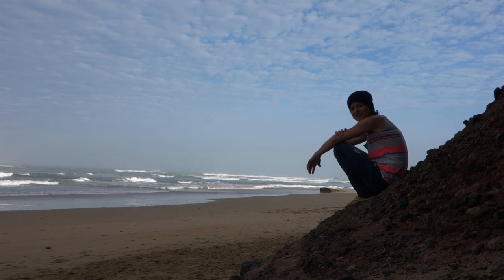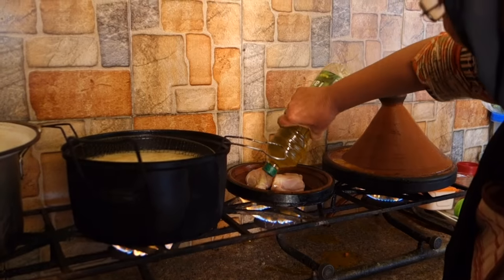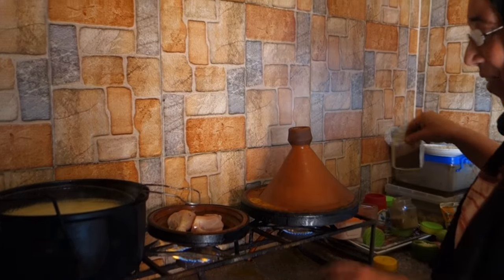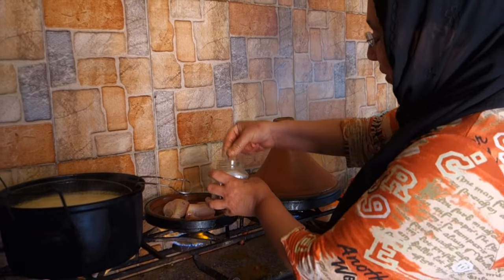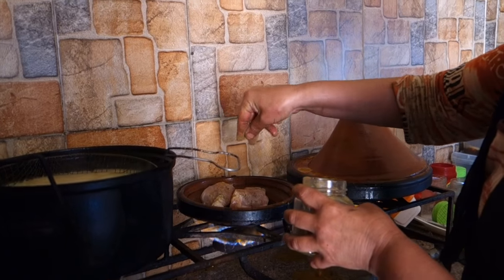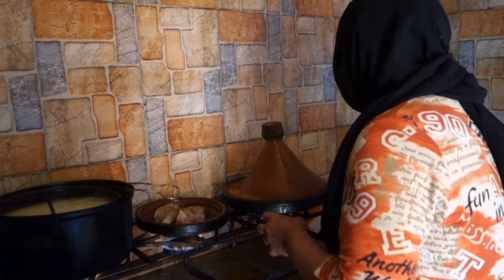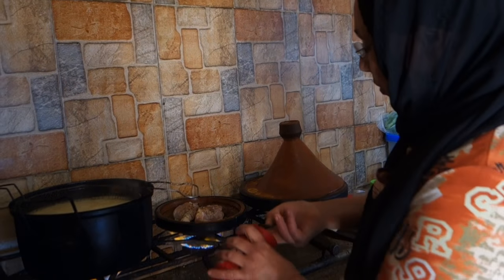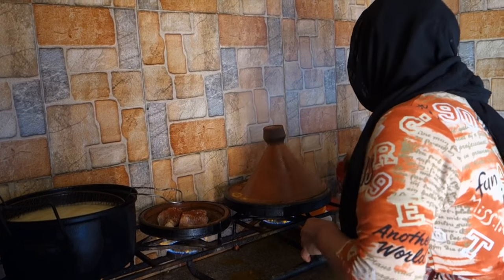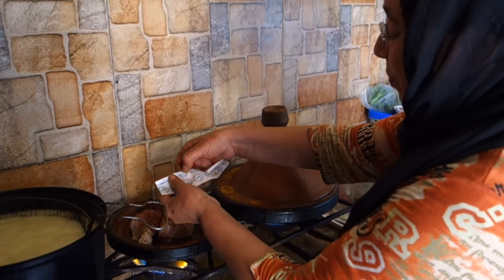The tagine for today is chicken tagine. First they fry chicken pieces on a bit of olive oil on the bottom part of the tagine. Then they add black pepper, cumin, salt, paprika and saffron — or yellow food colorant, like in this case.